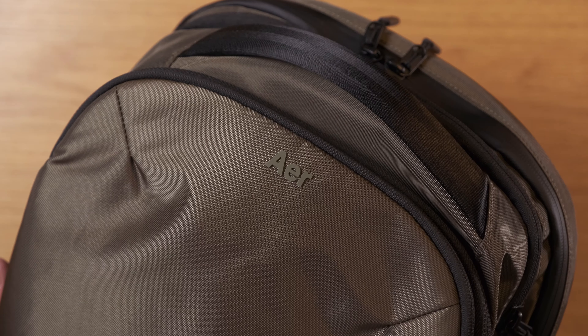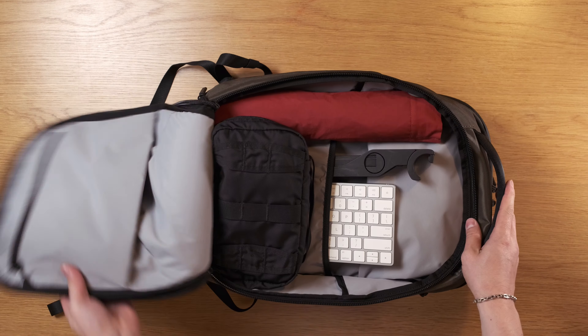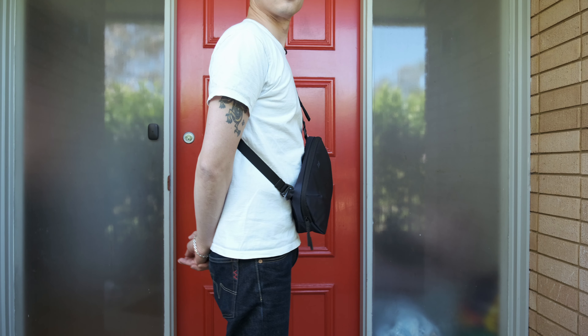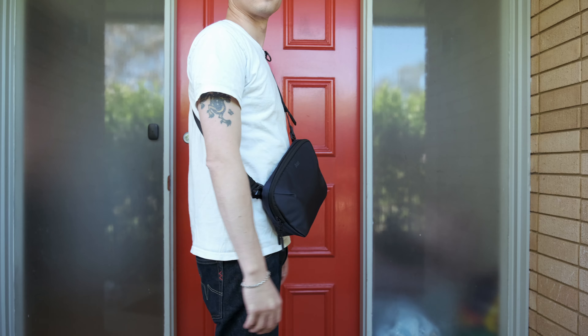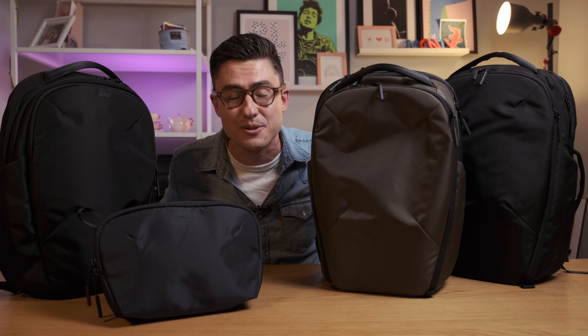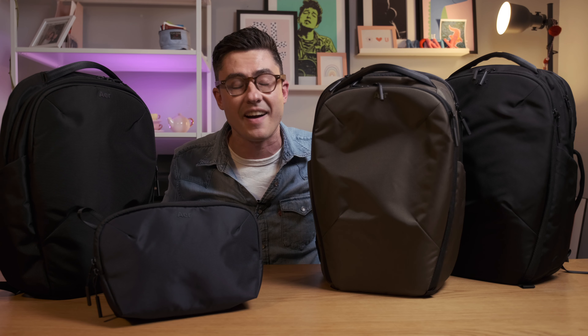We've got brand new products from Air in the House. Today we're going to be taking a look at their new everyday bags, the Pro Collection. We've got three backpacks and a sling and I'm going to show you all of them. Hello, my name is Roland from RushFaster and at RushFaster we do guides and walkthroughs bringing you better gear and better ways to carry.